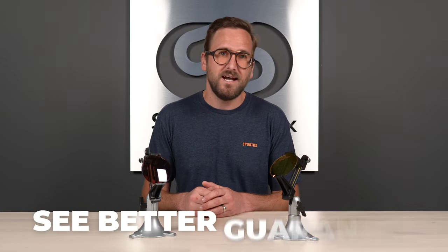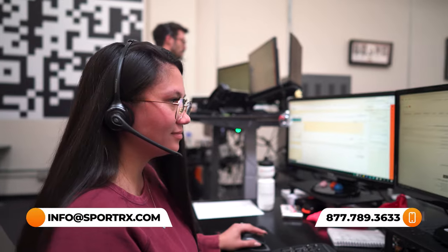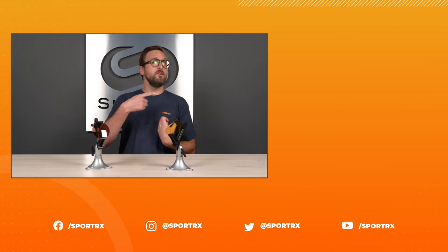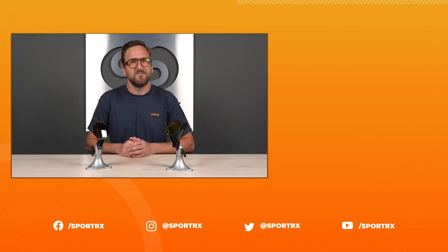That wraps it up for Tyler's hot tips for picking out the right lens colors for tennis. I hope this was interesting and that you have a much better idea of what to look for. Don't forget about the SeeBetter guarantee — if you order from us you're never stuck with something you don't like, and our opticians will help you get it right the first time. Thank you so much for watching. If this was valuable, throw us a like, check out relevant videos, and find us on social media at SportRx.